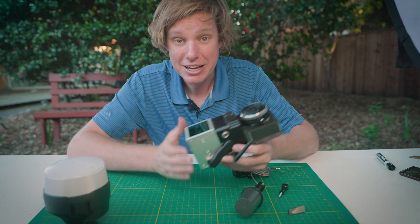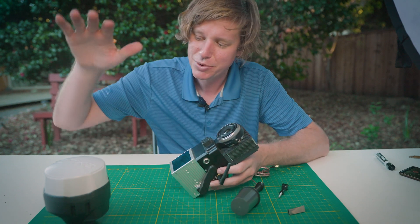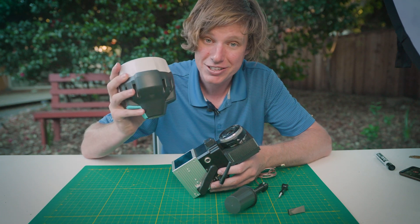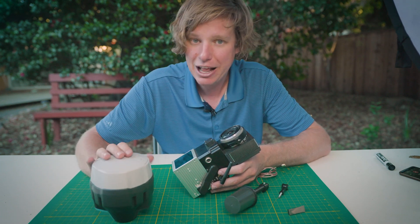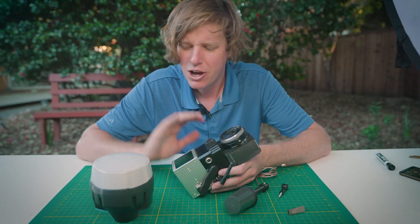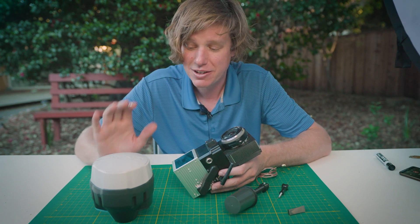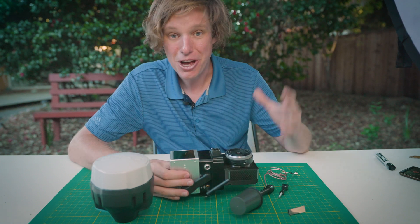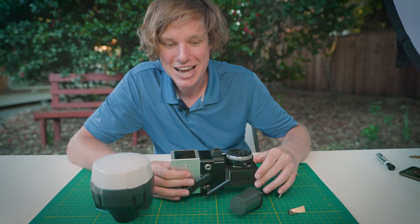You also have to put a base station file into the post-processing software. For the base station we recommend and sell the Emlid RS2. Any L1/L2 band receiver will technically work for the R2A, but we choose the RS2 because it's very affordable and does the job it needs to do.